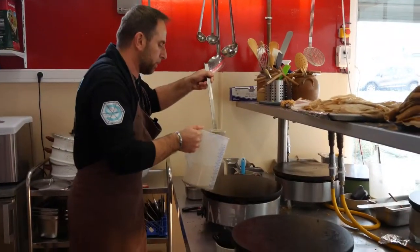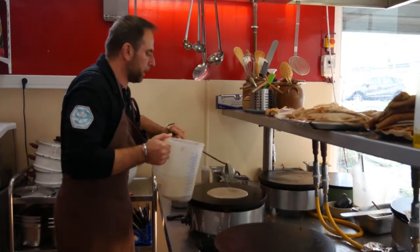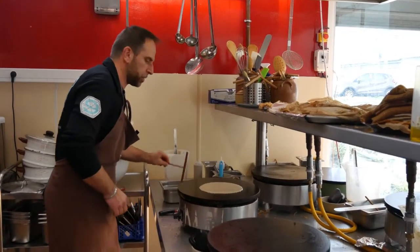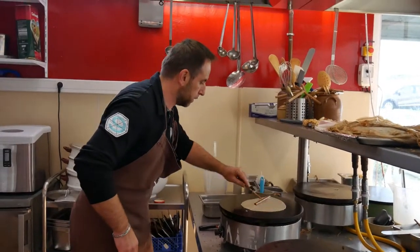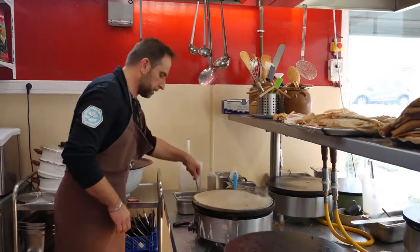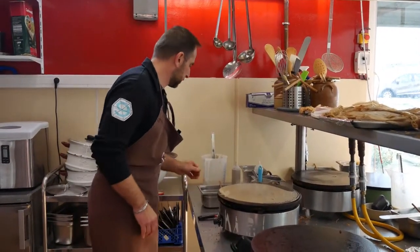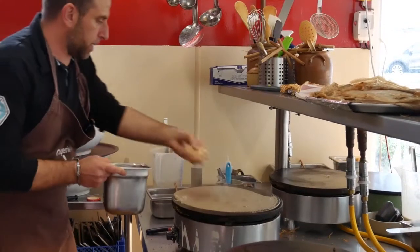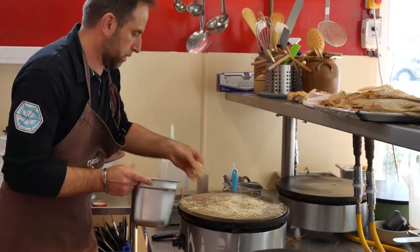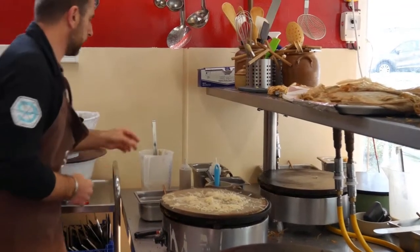Alors, je suis en train de préparer une galette saucisse à emporter. Donc, je vais accompagner avec une sauce moutarde crème fraîche, gruyère, fromage quoi. D'accord. Donc là, c'est dans le contexte d'un food truck. Je vais commencer par étaler mon fromage. C'est du sarrasin. C'est de la galette sarrasin.